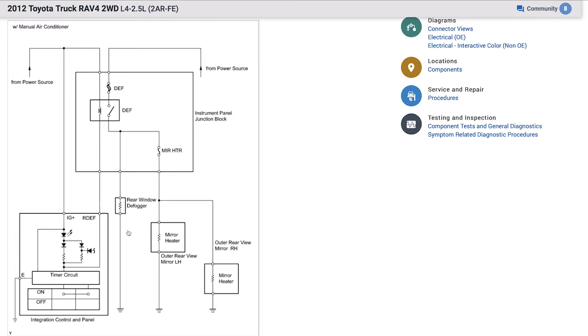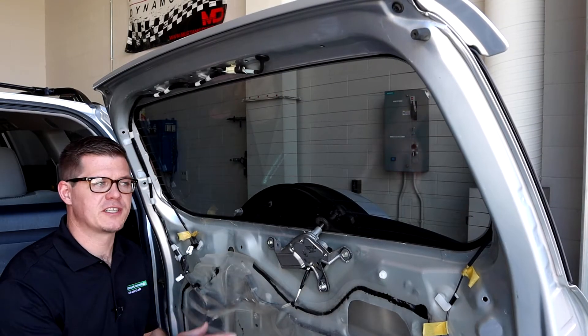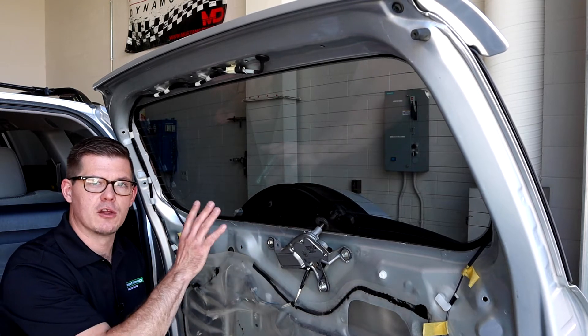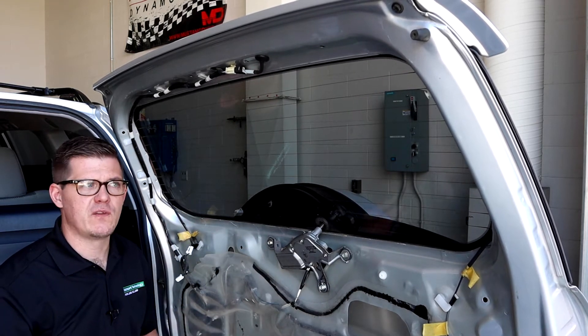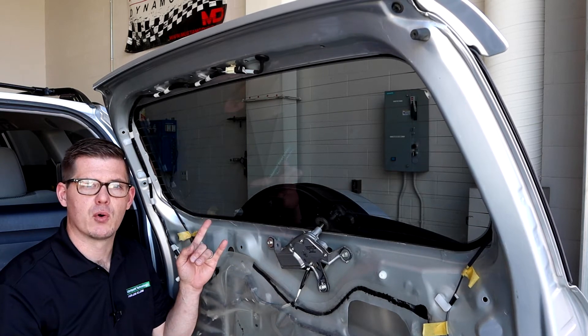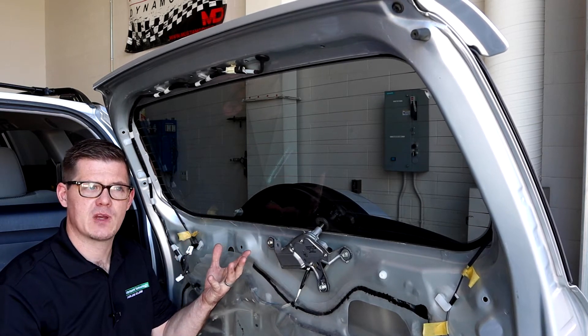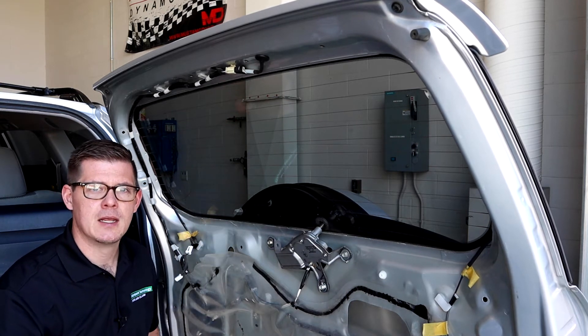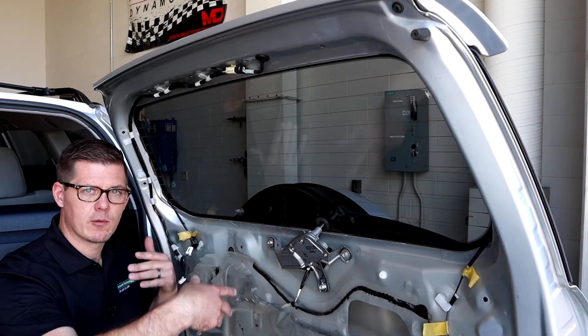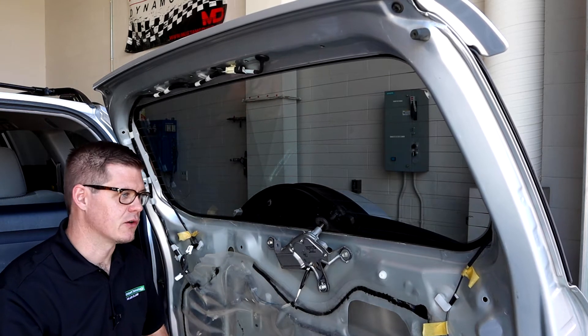We're going to focus most of our efforts on the rear grid because it's larger and easier to see. On most mirrors the grid is actually behind the glass, so we can't see and interact with it as well. I've done some work to remove a lot of the paneling on this vehicle so we can look at the grid and the connections more easily. On some vehicles you can reach the two connection points with trim panels on; sometimes you can reach them with test probes and things like that — but to illustrate better, we've removed everything.